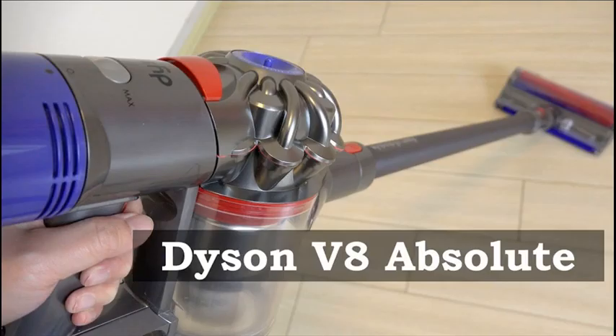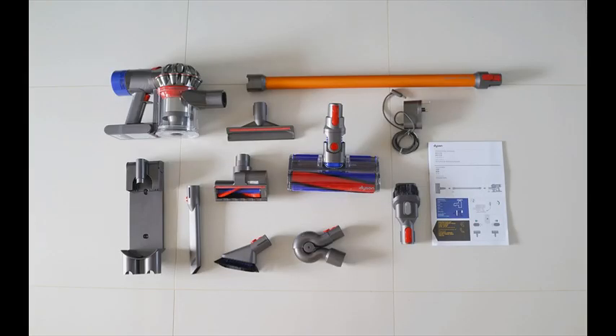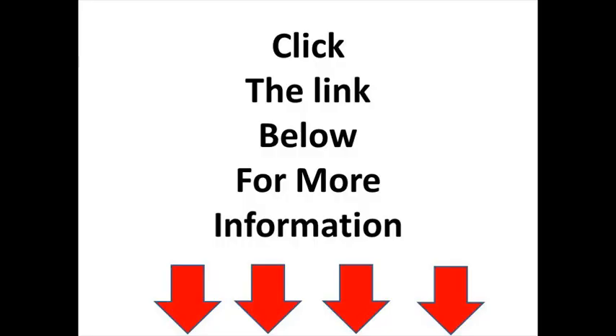Max power mode provides up to 7 minutes of higher suction for more difficult tasks. The mini soft dusting brush is designed for gentle dusting around the home, balanced for cleaning up top, down below, and in between. All Dyson cordless vacuums quickly convert to a handheld for quick clean-ups, spot cleaning, and cleaning difficult places.